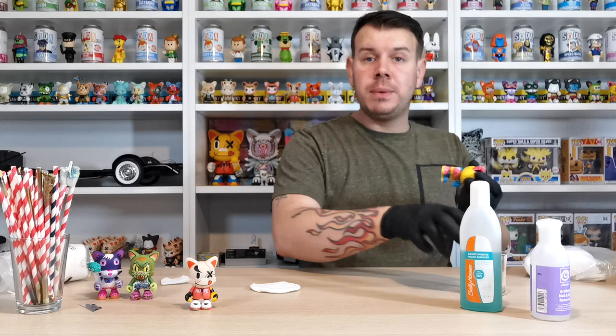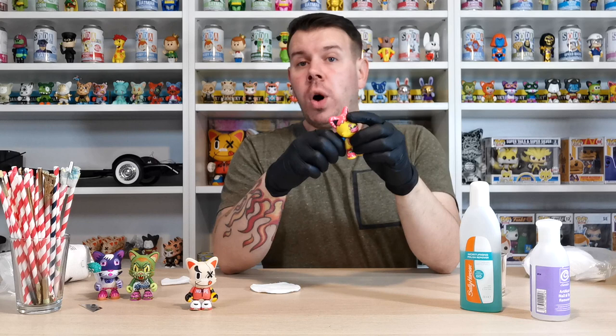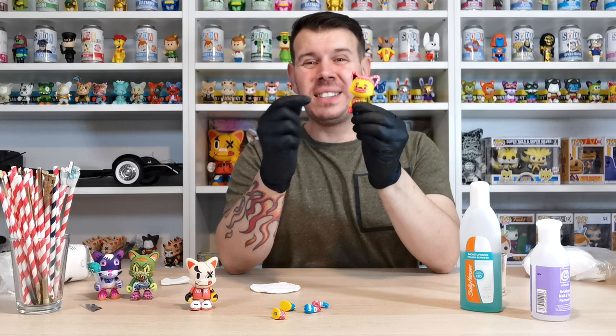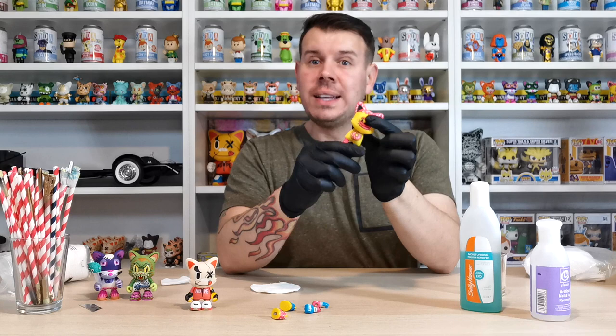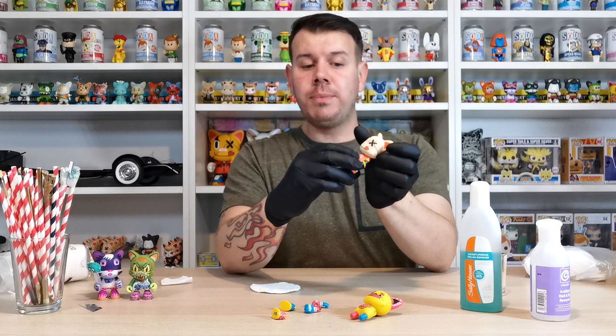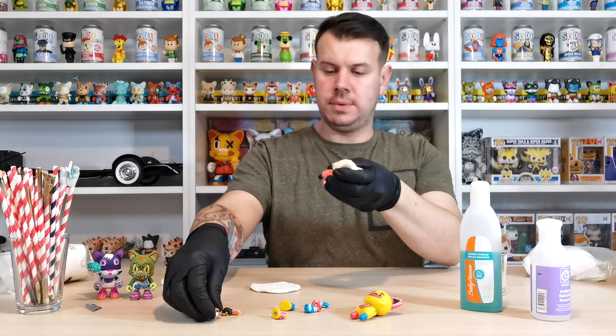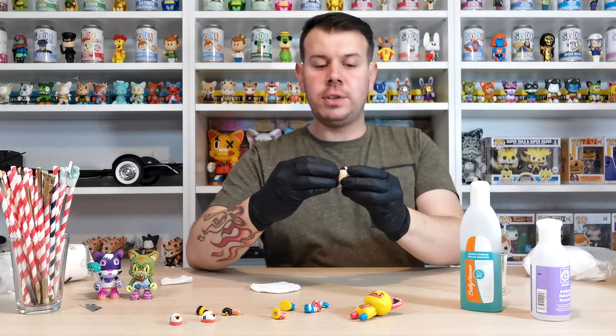I'll do a separate video showing you how to take the heads off these guys, and I'll also show what I use to paint them — not in this video. This video is literally just stripping down. It's really easy. Most of the customs I make, I don't even need to take the heads off. The arms just pull off really easily, and the shoes everybody in the community knows already come off — they just pull off.